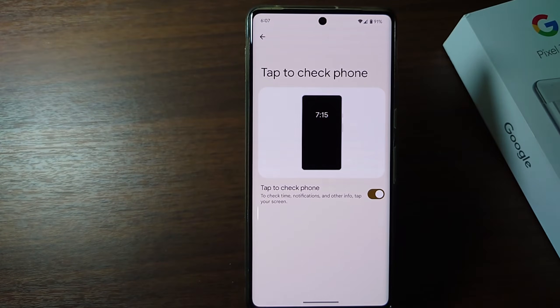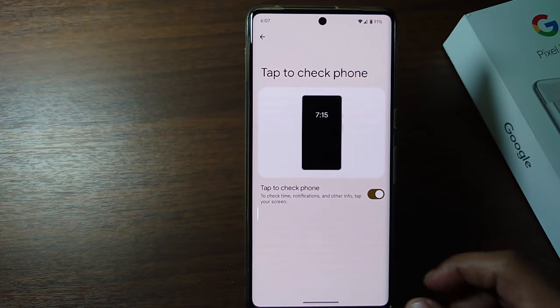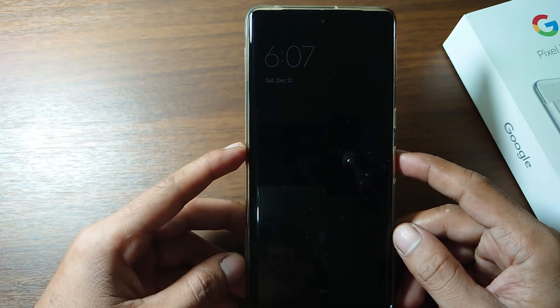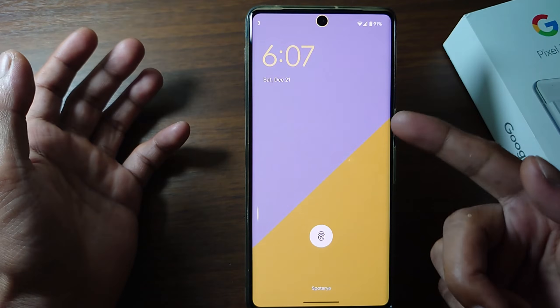Hi everyone, in this video I'm going to show you how to activate double tap to on screen in Google Pixel phone. If this feature is enabled, when your phone screen is locked, to check time, notifications, and other info, you don't need to press the power button — just tap your phone screen and the screen will be active.